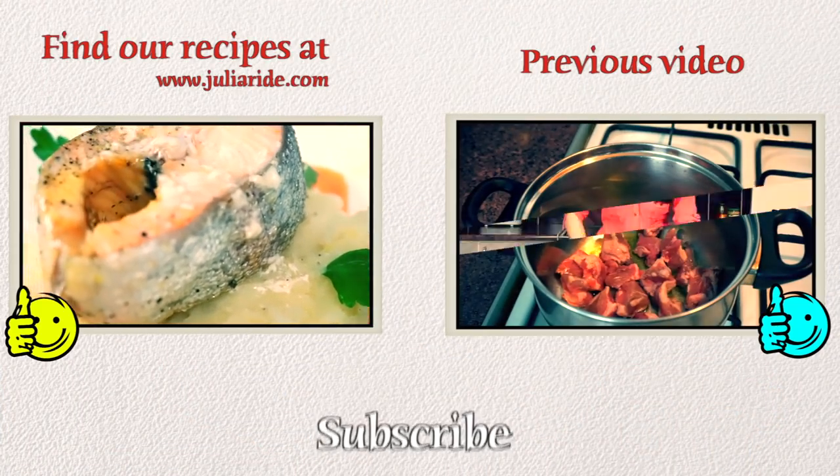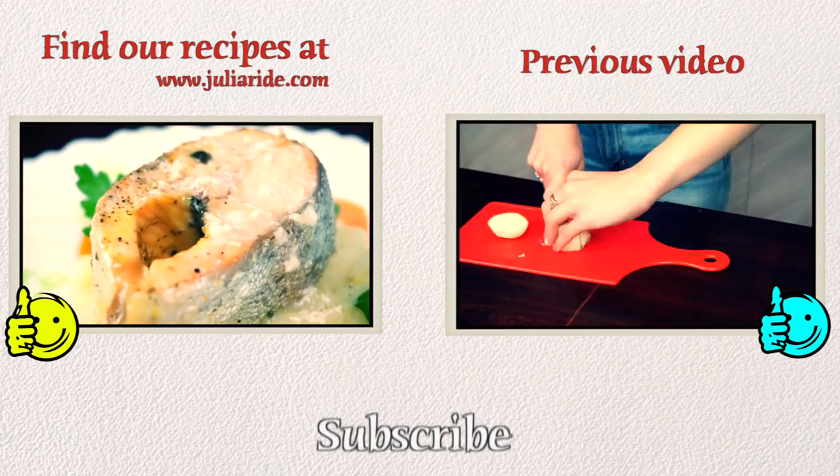Don't forget to like this video and subscribe to my channel if you're not subscribed yet — that is very important!